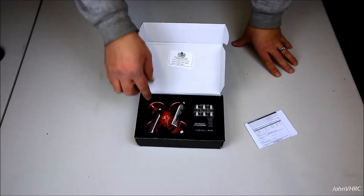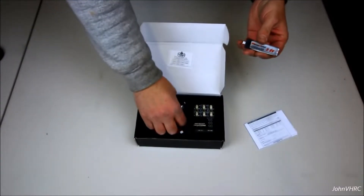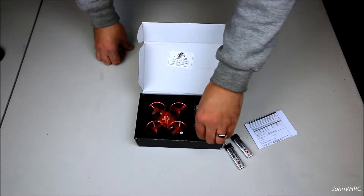The cool thing about this model is it comes with the batteries. Here's what you use for a battery — a big old battery. These things have an OSD, they've got good power, big batteries. It comes with a charger.